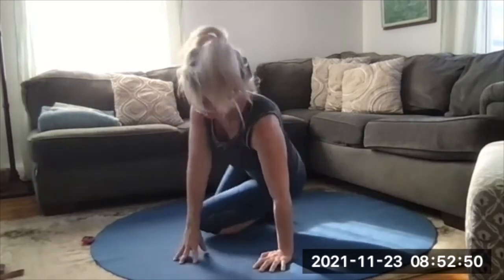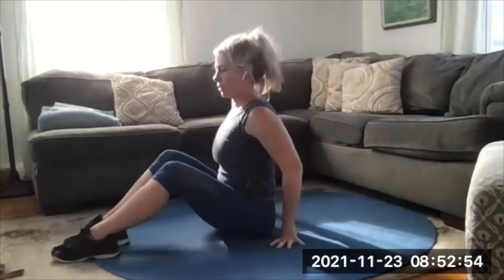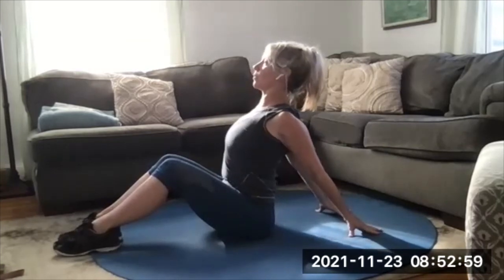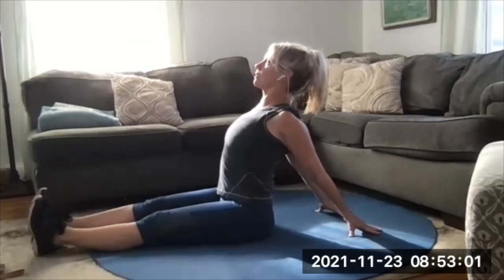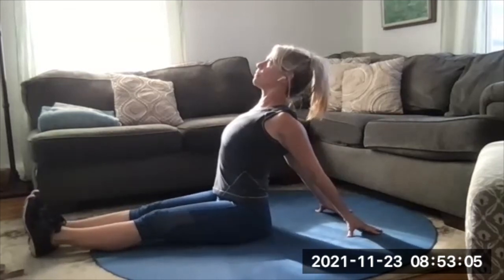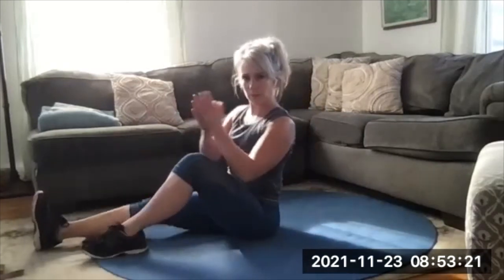Nice and easy, up out of that, go ahead and sit. Legs crossed or legs straight — whatever's comfortable. Hands behind you, fingertips pointed away, chest goes forward and up, squeeze shoulder blades together. Spread that open through the front; you can look up gently. Relax out of that — we're all done for today. Thank you for coming and we'll see you next time.